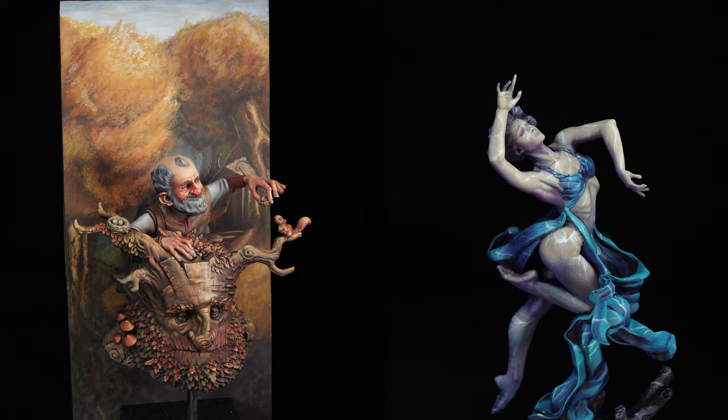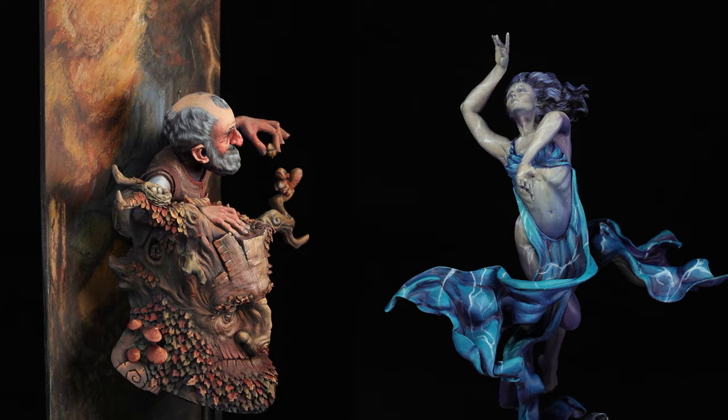There are those miniature projects that are really more about creating a unique, interesting story and a fine piece of art, where we're exploring delicate textures, storytelling through very controlled and beautiful naturalistic elements. And then there are those projects where you just want to paint a classic, sick-ass face ring with a bunch of non-metallic metal and a big power sword.